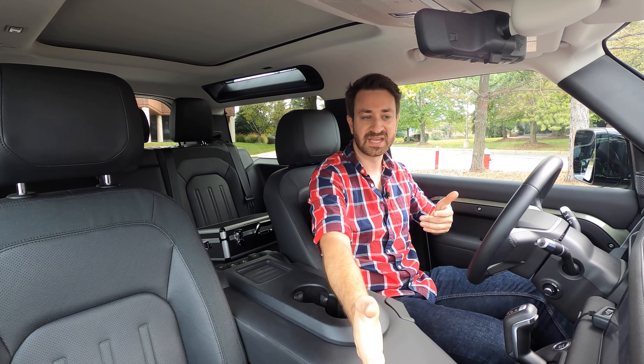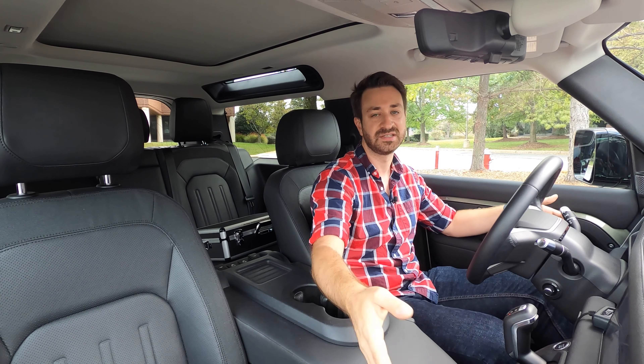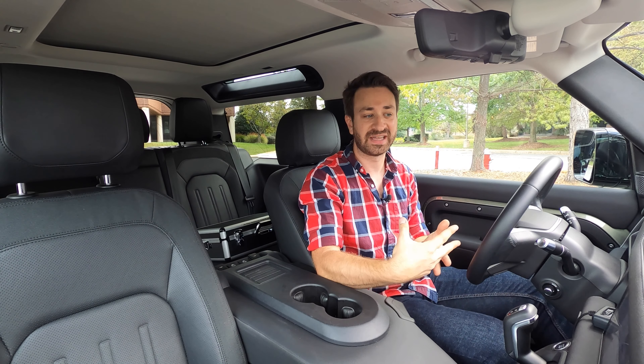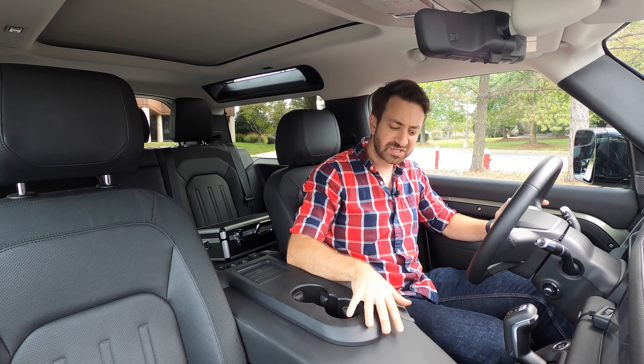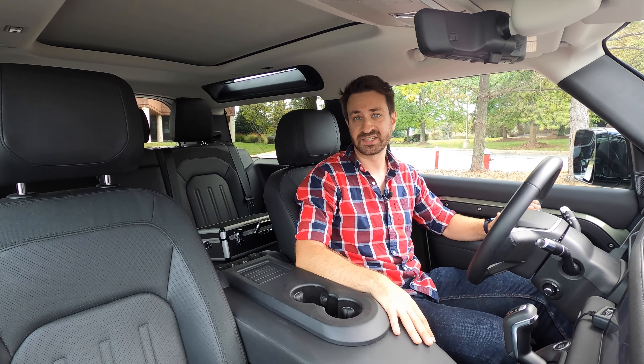You've got a glove box and then this beam that spans the width of the dash, which is fine for sunglasses and your phone, but there's no real covered storage if you want to leave things out of sight from prying eyes when you're parked. So just a consideration — there's really not a lot of space for things like that, but you do get a sixth seat if you want it, need it, or think it's cool.